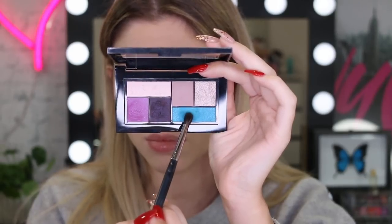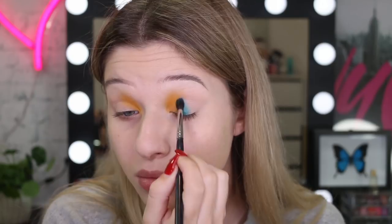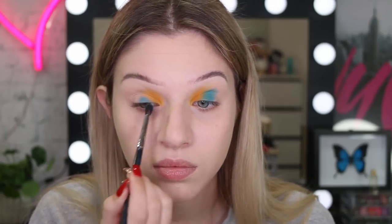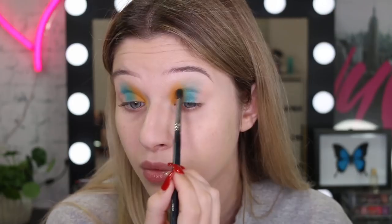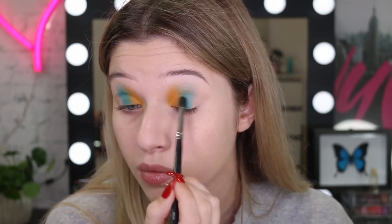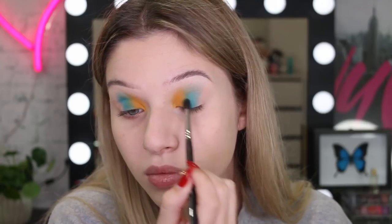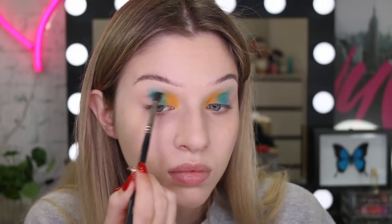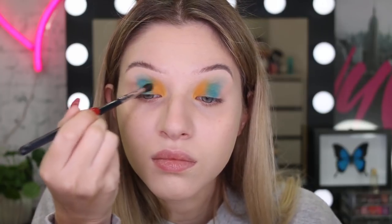Now taking my Graffiti Pop City Mini palette, I'm going to take that beautiful blue and pack this on the centre of the eye. Once I've got it on, I'm just going to slowly blend that up and also into the yellow, using tiny little windshield wiper motions. I did purposely place the yellow and the blue right next to each other because I wanted to create a green in between them — and as you can see as I'm blending, you can see that little green colour coming through.